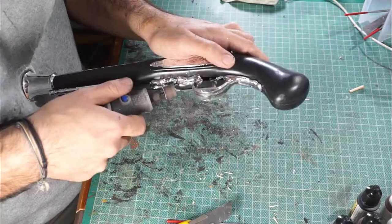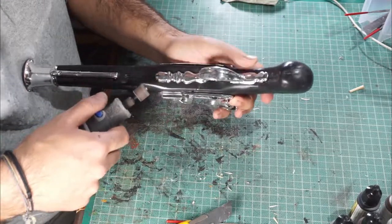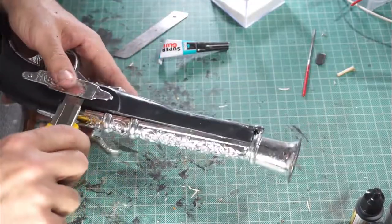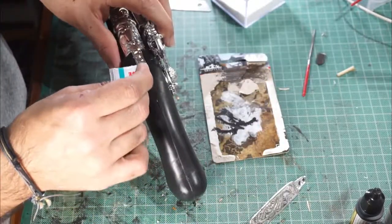The first thing is we are going to dremel all the pieces. We have to smooth everything on the gun so we can paint it again. We are going to remove everything we can so we can paint them separately.